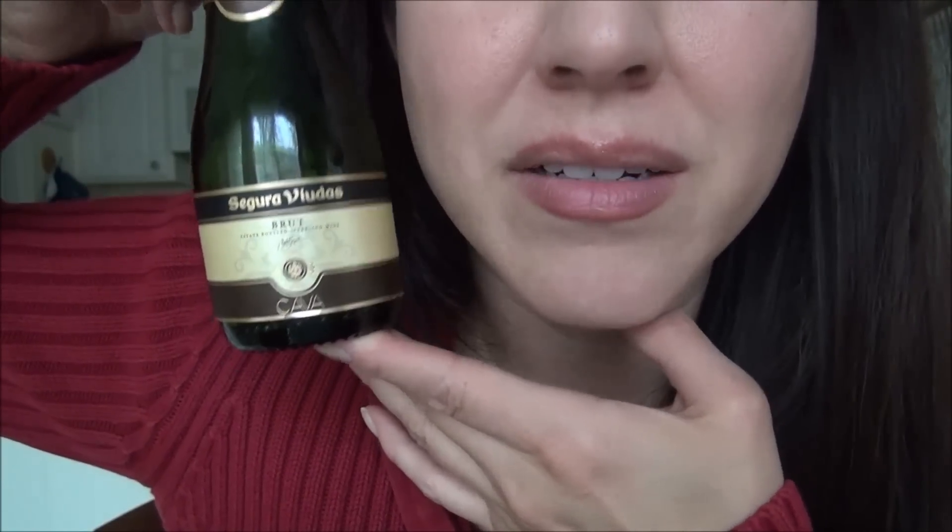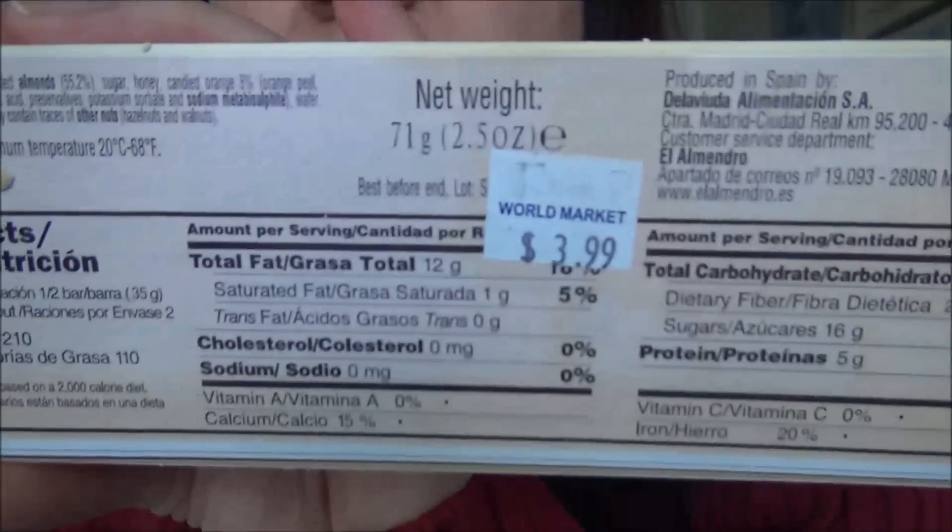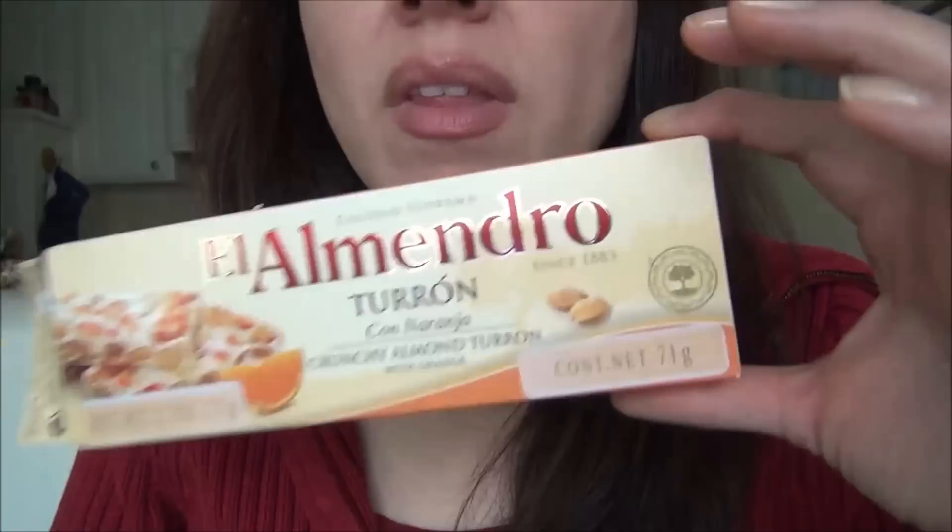It was about $3.50. And I'm a lightweight, so yeah, I'm buzzed from this. If you're not in the right age group, do not drink. And do not drink and drive. The El Almendro Turon con Naranja was really good. It said it was $3.99 but I paid less than that — it was on special right before Christmas. It's basically almond and orange nougat. It's really tasty.